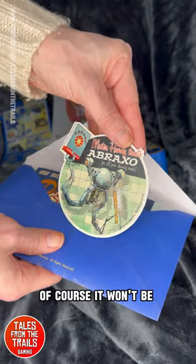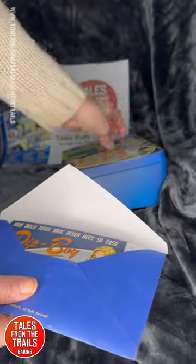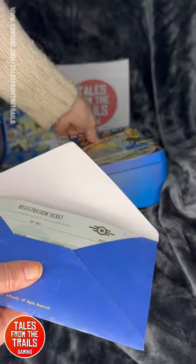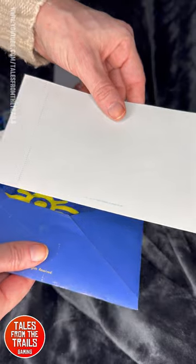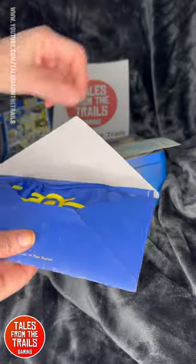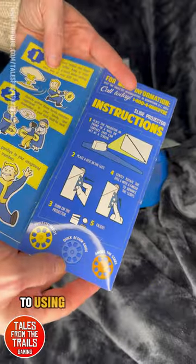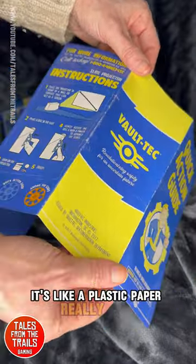Of course it wouldn't be complete without adverts. We've got Abraxo, and Giddy Up Buttercup — both are stickers. Then you have an advert for the Pip-Boy 3000 which you can find in Fallout 4. We have the ticket to let you into the vault — very important, for you and your family. And to make sure you get a good night's sleep you have a sleeping mask, because why not. And then there's a quick action guide to using the projector itself — nice quality, like a plastic paper, really thick, really nice.